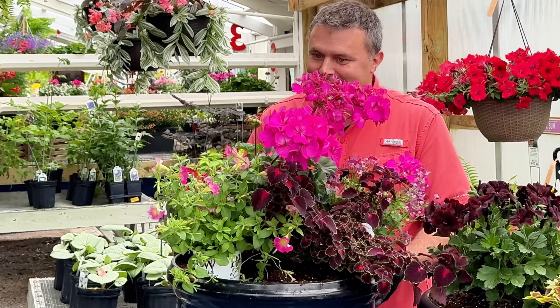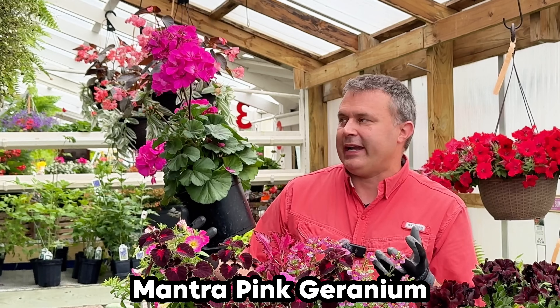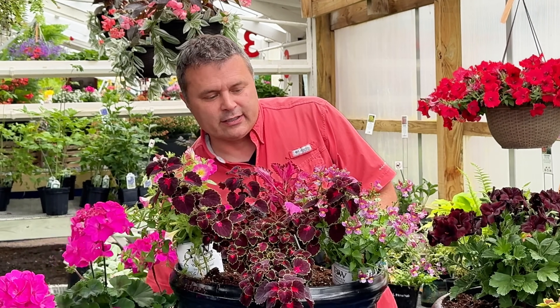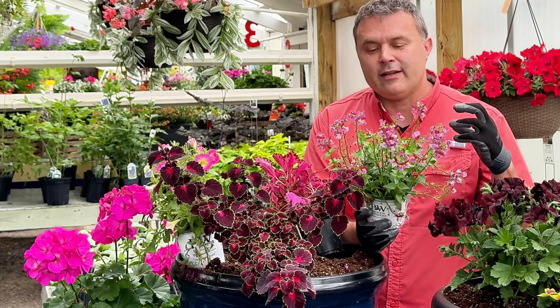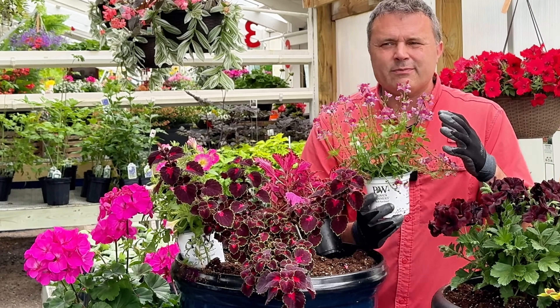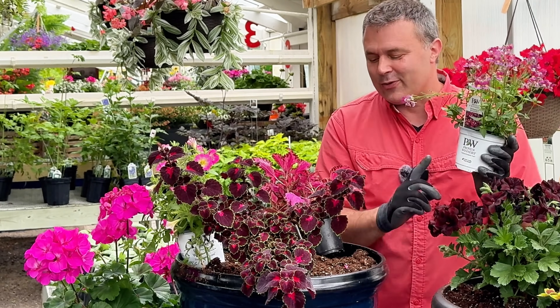This next container is my kind of catch-all for pink things. I did want to use this Mantra Pink Geranium — it's absolutely stunning with that nice dark foliage and fantastic flowers. I also have this Aromance Mulberry Nemesia. A lot of Nemesia varieties didn't hold up throughout the summer, but they say this one does. It does have a fragrance — kind of smells like grass. Unfortunately I knocked it into a plant, so the bent stems I'll have to trim off.